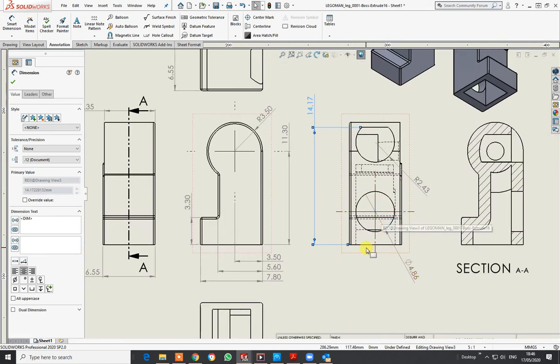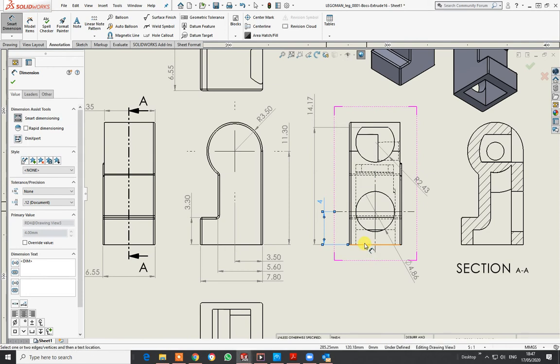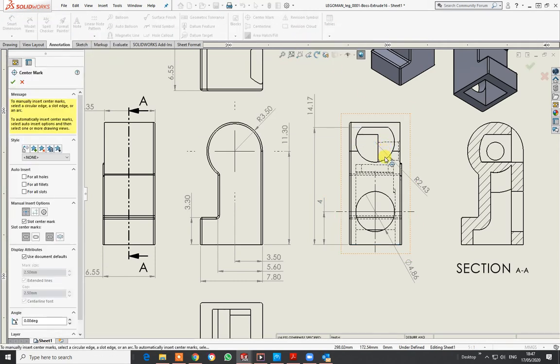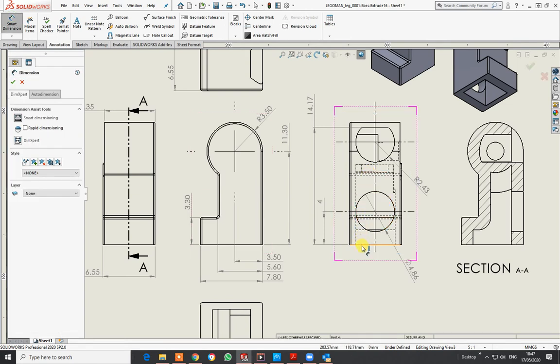I just want to find the centers of the circle — click on that bar. Smart Dimension from there to there: I know that's 4 millimeters. I'll place that outside. And for the next one, there's no center mark so I'll go to the Center Mark tool, click the outside of that circle to get a line to go to.